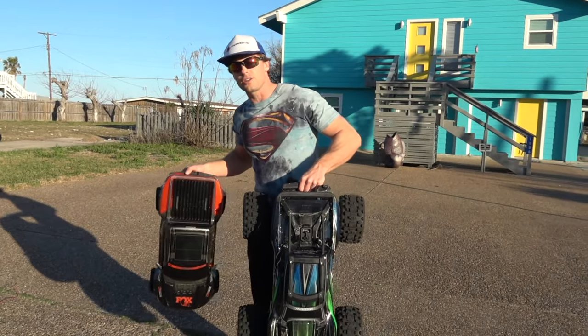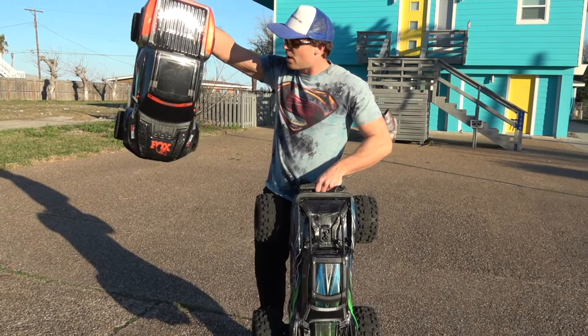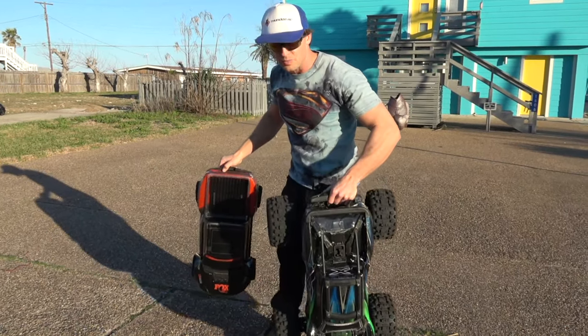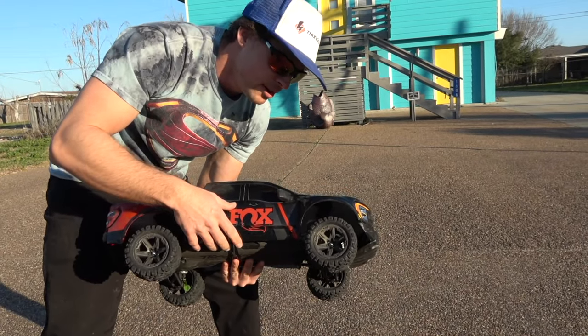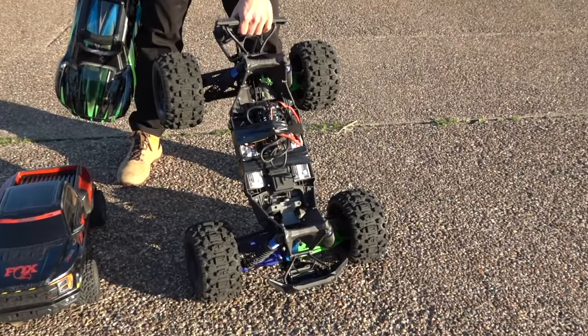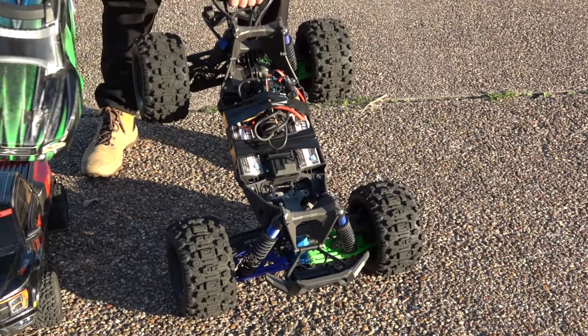Welcome back to Thunder RC. I've got an exciting video for you — the Ford Traxxas Raptor edition versus the Traxxas X-Maxx. I have the Traxxas Rustler tires on there and I want to see how it does running 3S. A big bore 800kV HobbyWing motor with the HobbyWing Max 5, and about a pound of electrical tape.